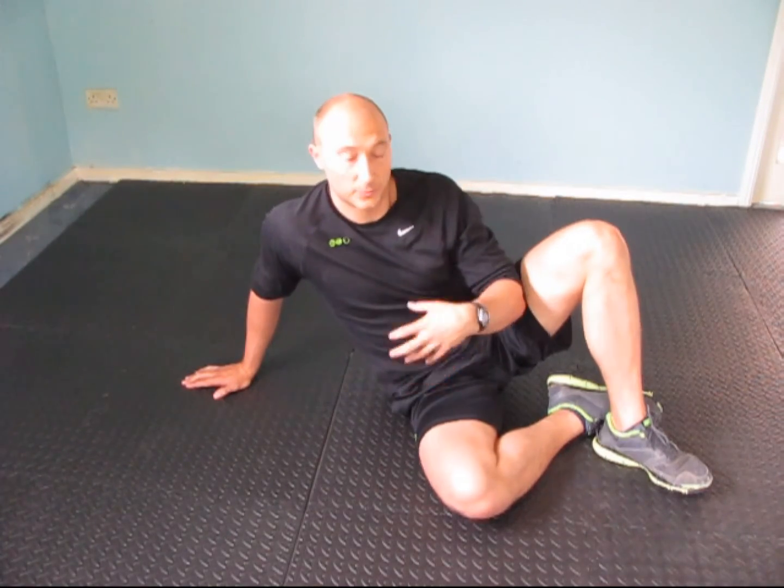The key thing with this one is whether one side is different to the other, because that's going to cause rotations in the body and rotations in the pelvis, which is going to lead to adverse stress being put through one side of the body rather than it being balanced.